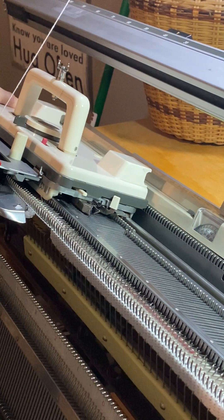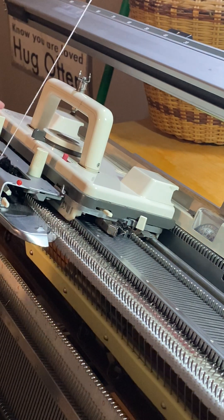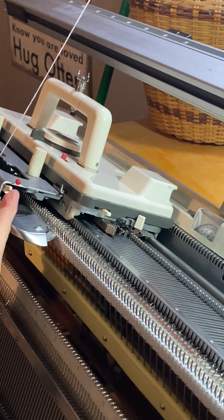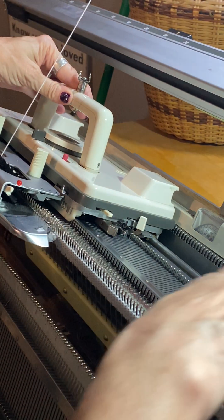On each side of the carriage, you're going to want to put those side levers back, and what that does is it will read the card. Then your rustle levers will be on two. We do not need these down, and you're just going to want to knit across to read the card.